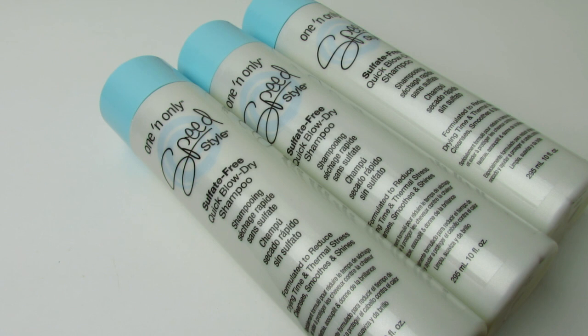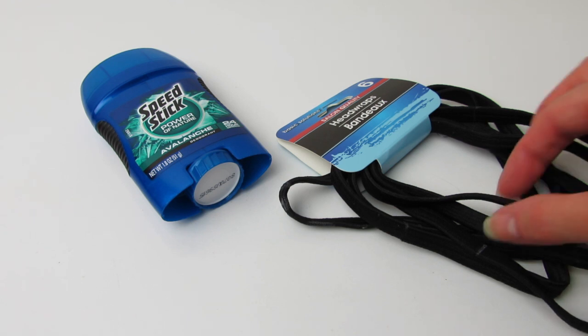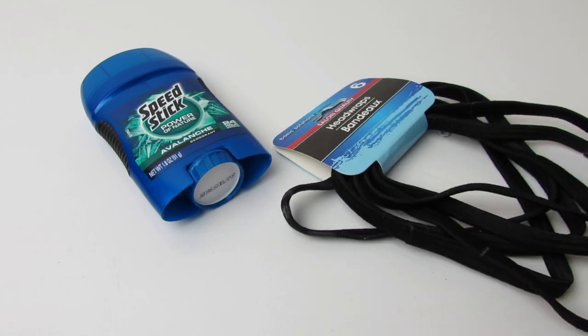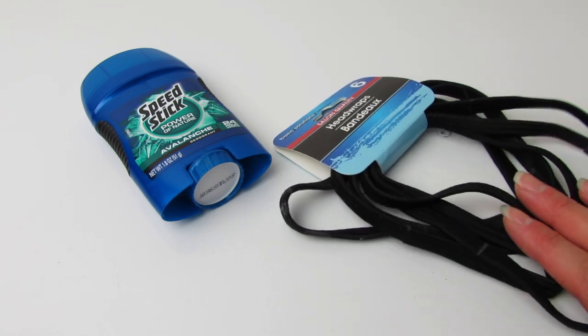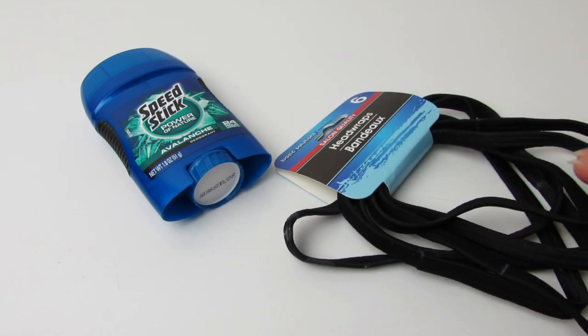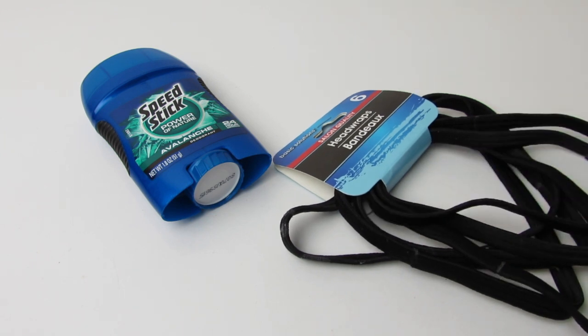This next item retails for approximately $9.45 to $10 on walmart.com and ulta.com, but we can find it at Dollar Tree for just $1. I really love buying these head wraps — I use them as rubber bands for my hair and for Birdie's hair. If you have really thick or really long hair, they hold a lot of hair and they don't break that easily. Sometimes they get a little thin and wear out, but I think they last pretty long.